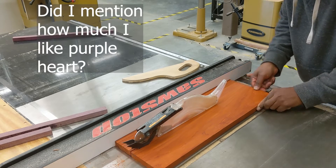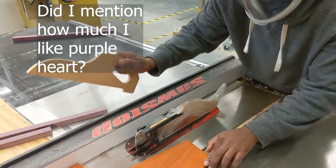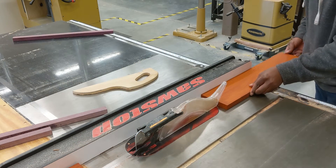So that's the purpleheart — it's a really hard wood but nice to cut. And now I am cutting the padauk.